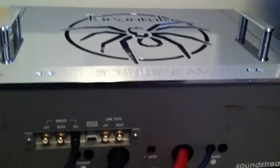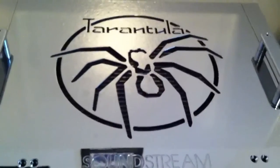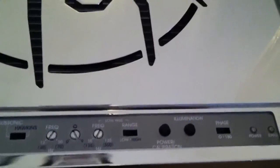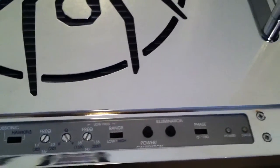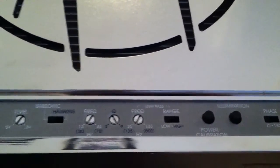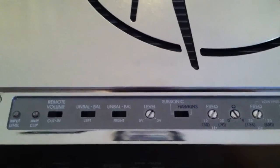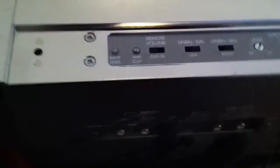This thing has basically everything you can get in an old-school amp. It's got the blue neon light. It's actually got power calibration where this amp can be at 4 ohms, 2 ohms, and a 1 ohm load. It's got the phase, the low-pass, high and low frequency, the Cubase, Hawkins, frequency response, subsonic, unbalanced inputs, remote volume — must be for like a bass control or something that I do not have and probably won't find anywhere.